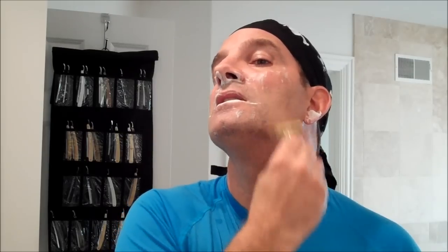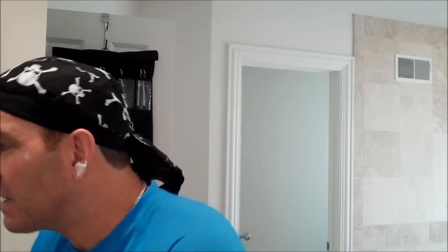We'll give it a nice three passes and see how it works out. The first pass I'll just do with the grain, which is north to south. I do have a sharp blade in here — it's a new blade, just took it out of the package. I can tell that it's not shaving off as well as some of the other razors that I use. So that completes the first pass — we'll do a rinse.